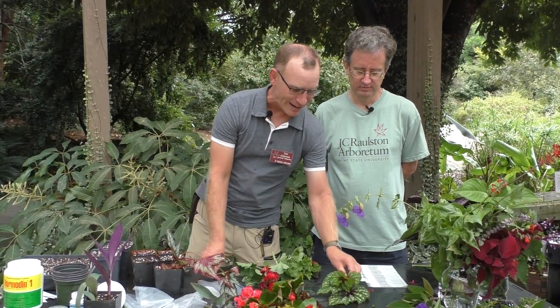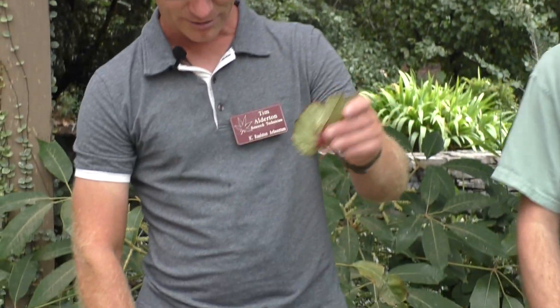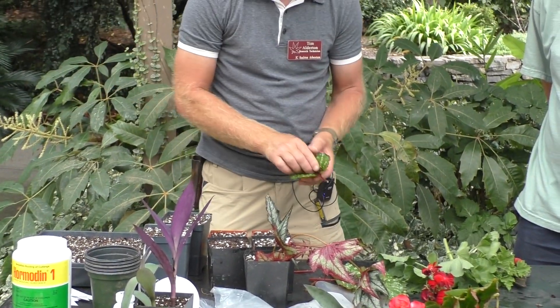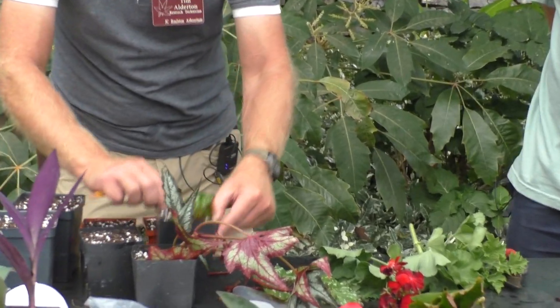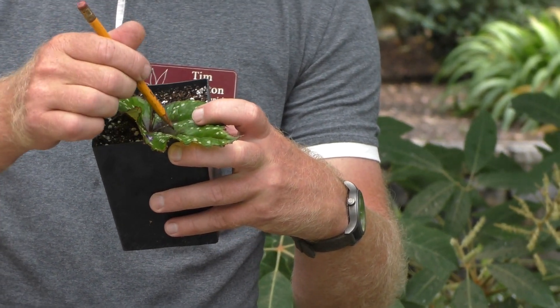For Rex begonias, those are typically grown by dividing the rhizome or from leaf cuttings. This is Begonia 'Painter's Palette' from the T-Rex series — spectacular leaves. For this one, easy from leaf cuttings. I'll just take a leaf, leave a little piece of petiole to anchor it, add a tiny bit of rooting hormone, push the petiole into the hole all the way down to soil level, and firm in around the base. You'll get plantlets forming there. If you were a real begonia devotee, you could notch the leaf to make additional plantlets form, but I get nice vigorous plants just doing it simply.